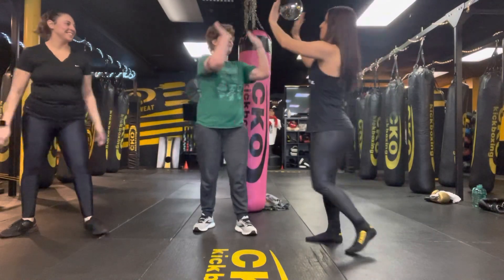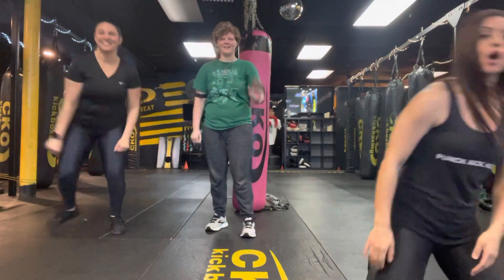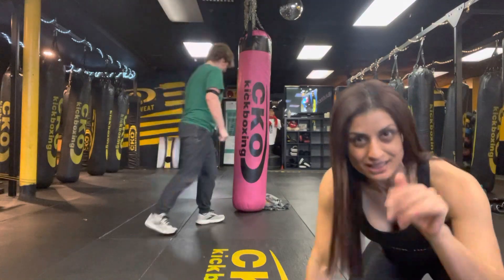Woo! Great job, AJ. Awesome work, Mary Ann. Awesome work, guys. Thank you so much for joining us. Way to kick off the week strong. Have an amazing Monday, and we'll see you at the club. Bye!